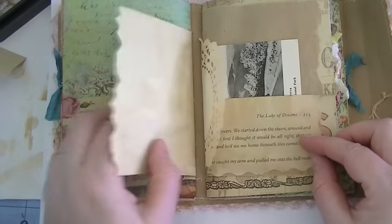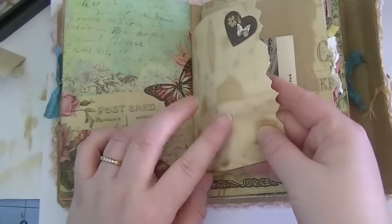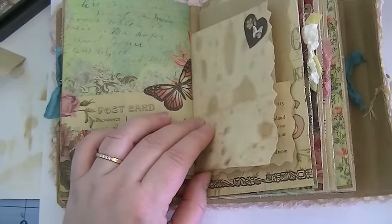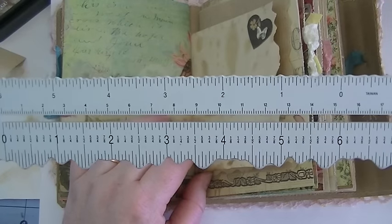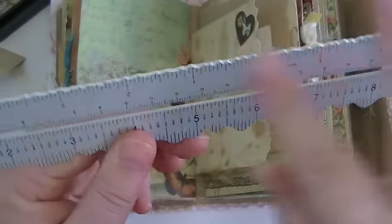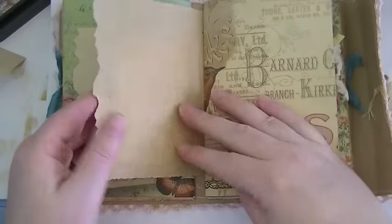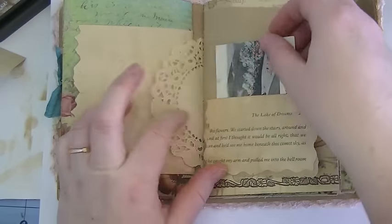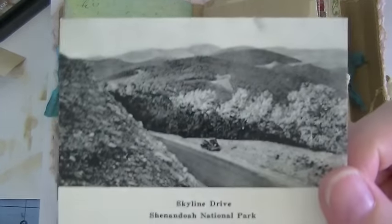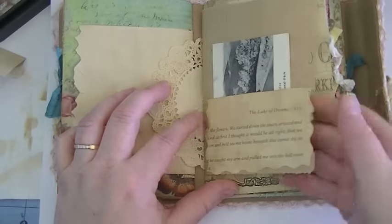I hope she likes it. This hair edge tool I've had since scrapbooking days — I don't even know where I got it, but I love it; it gives different little jagged edges, so I used that on this one. Here's some of that onion skin paper. This is a little vintage postcard that I got from Ann — thank you Ann — so I made a little pocket out of book paper.